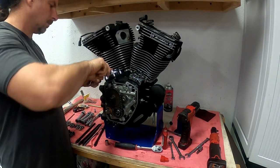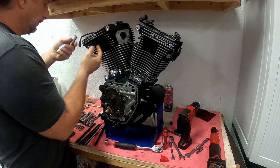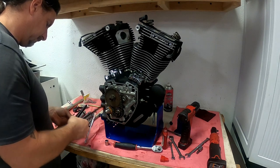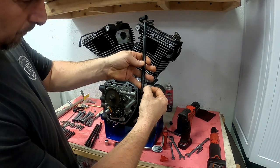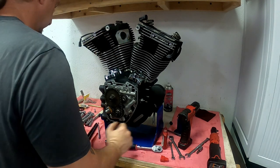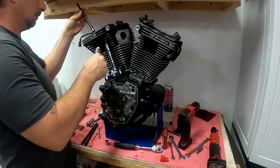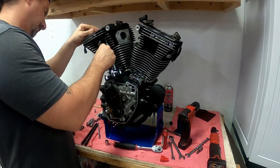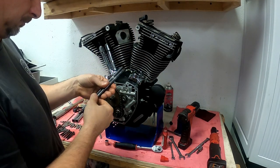Now it's time to get the pushrod tubes installed. I'm going to start by installing the o-rings in the lifter blocks, in the heads, and there's also an o-ring in between the pushrod tubes that you install. These are Screaming Eagle pushrods, and they have an intake and an exhaust. Here I'm checking the thread pitch just to make sure I get the adjustment properly. These are 24 threads per inch, so that means the pushrods need to be turned out two and a half turns to get the proper engagement into the lifter — we're looking to be about a hundred thousandths into the travel of the lifter. Assembly lube on the pushrods.